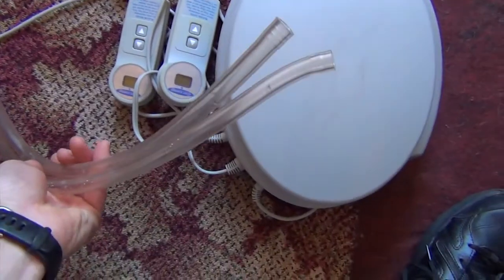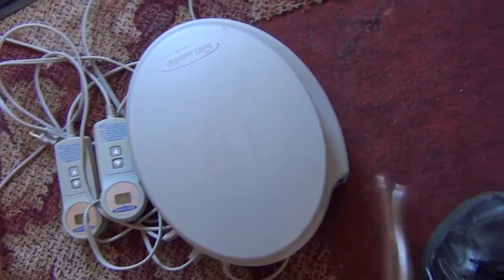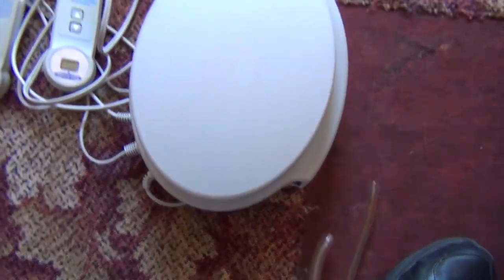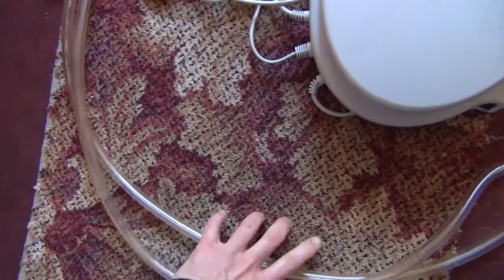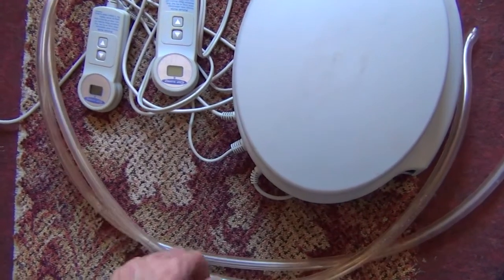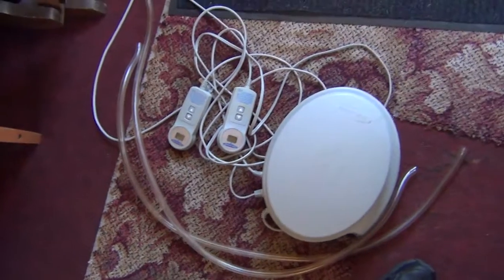I took these hoses off — there are six or seven screws on the bottom, and I just pulled the hoses out. The reason I took these hoses is just to get the diameter, and that's a 3-1/8 inch hose. The pressure these things can pump up to is pretty low — less than 1 psi at max — so you need a special gauge if you want to make something.